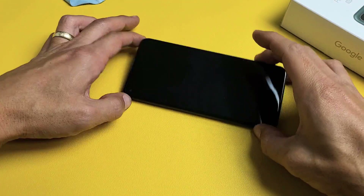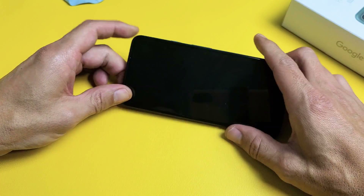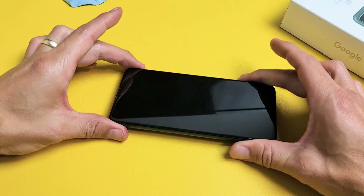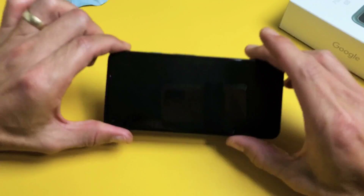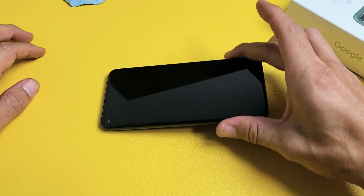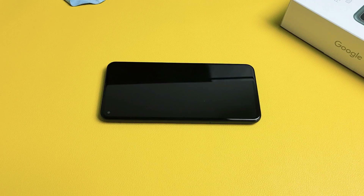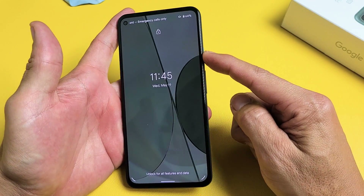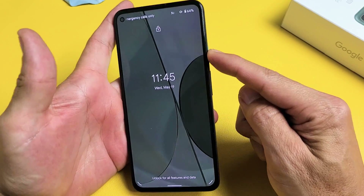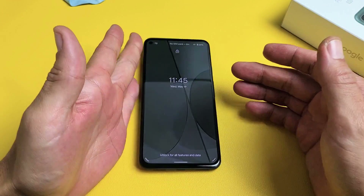The next step is what I call the freezer method. What I want you to do is grab your phone as is, while it's stuck in a constant reboot, go to your freezer, put it in your freezer, close the door, and leave it in there for 15 minutes. After 15 minutes, grab your cold phone and do the same thing — press and hold the power button and do not let go until you see the Google logo appear, then let go. Hopefully you're up and running.